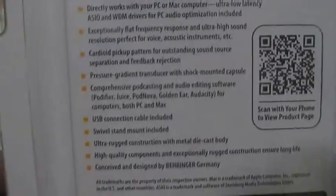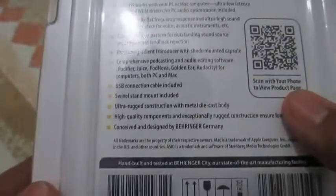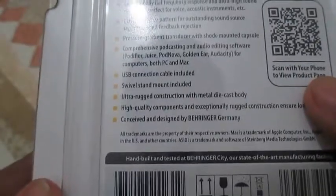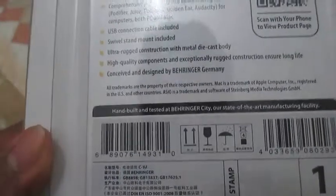Cardioid Pickup Pattern for Outstanding Sound Source Separation and Feedback Rejection. Pressure Gradient Returns Reducer with Shock-Mounted Capsule. Comprehensive Podcasting and Audio Editing Software — Podifier, Juice, PodNova, GoldenEar, Audacity — for both PC and Mac. I already have Audacity; it's freeware so the inclusion of these programs isn't really necessary. USB Connection Cable Included, Swivel Stand Mount Included. Ultra Rugged Construction with Metal Die Cast Body. High Quality Components and Exceptionally Rugged Construction for Sure Long Life. Conceived and Designed by Behringer, Germany. Compatible with IBM PowerPC and Intel-based Mac Computers, compatible with Windows XP.